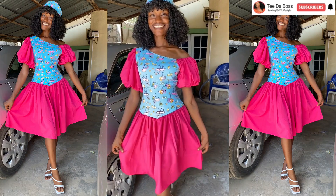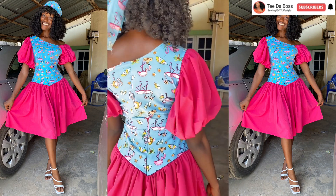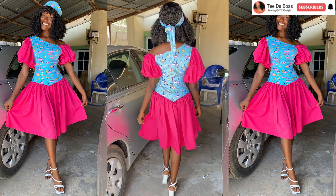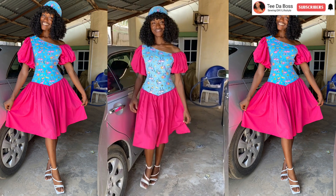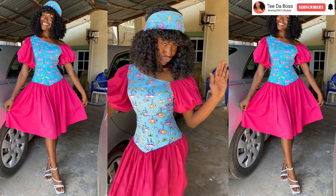Hello boys, welcome back to the channel and welcome back to another video. In today's video we're going to be learning how to cut and sew this beautiful garter skirt with a basque waistline. This outfit is a skirt and a blouse — it's not a dress. If that sounds like something you're interested in, keep on watching and let's get this video started.